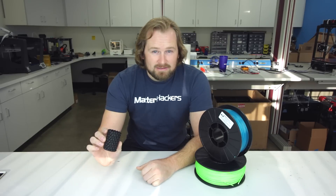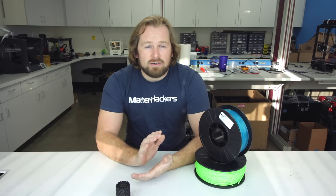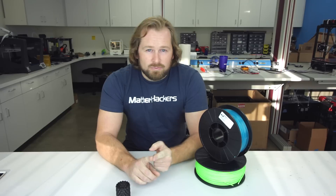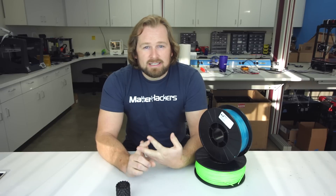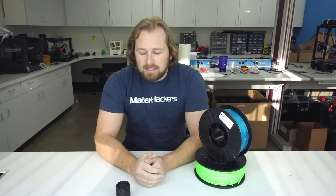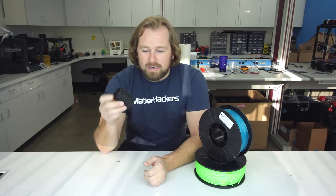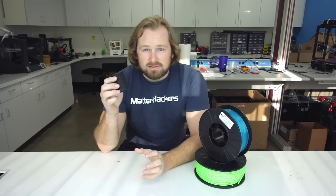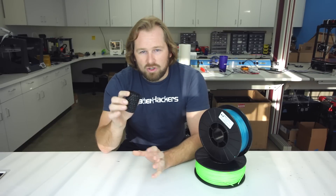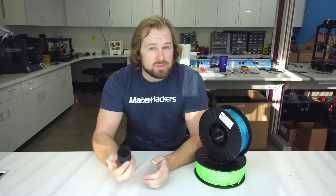PLA, polylactic acid, is a renewable, biodegradable material that people really succeed well with when they start printing. That is because you do not need a heated bed to print. And secondly, it has a really low melting point, about 180 degrees C. If you extrude at that temperature, you can succeed really well. PLA is a really stiff material, so it has great properties for mechanical things — little clips, little snaps, even little art pieces. Really robust material for most purposes.